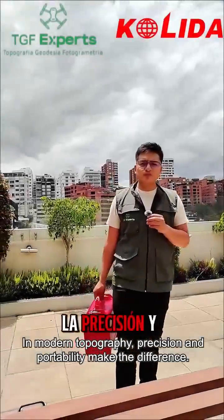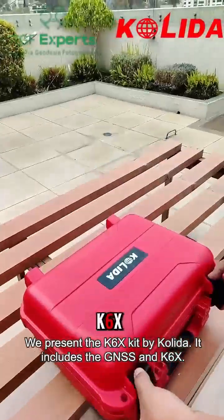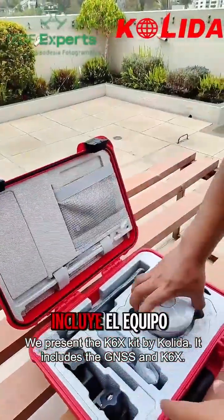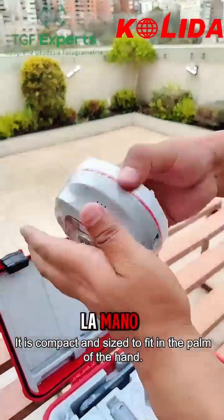In modern topography, precision and portability make the difference. We present the K6X kit by Collida. It includes the GNSS and K6X, and is compact in size to fit in the palm of the hand.